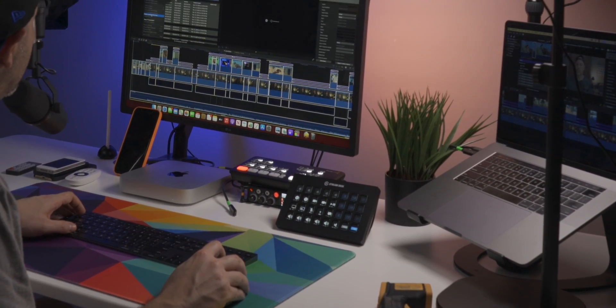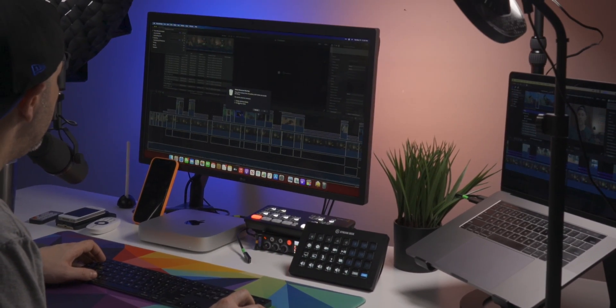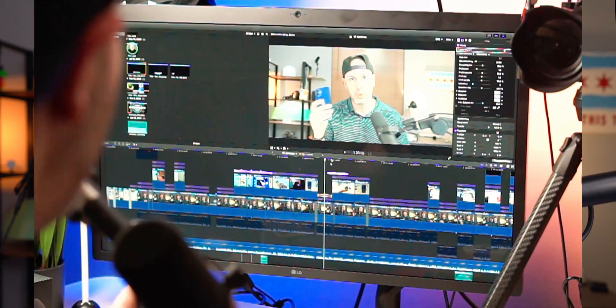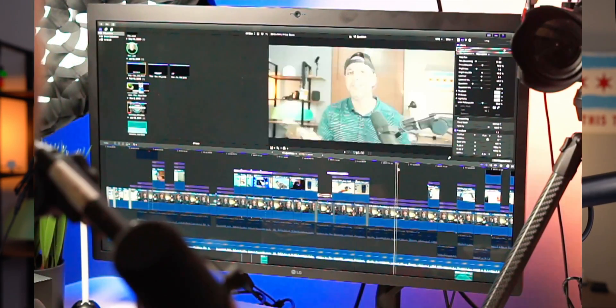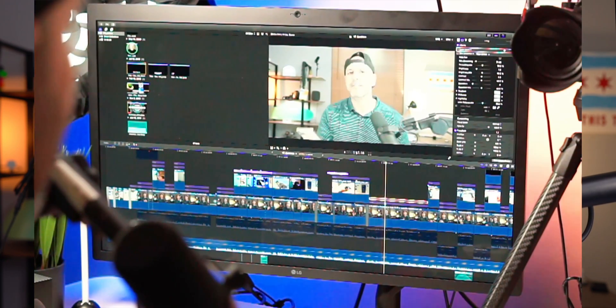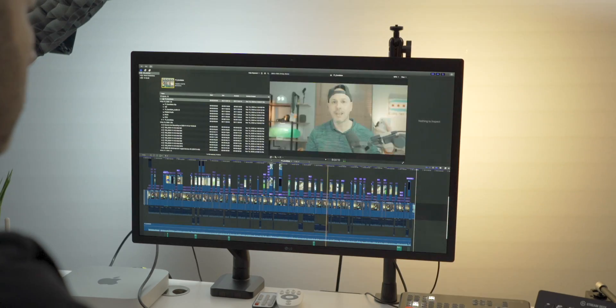In terms of the types of tests, I'm going to import the footage, create optimized media, create proxy media, delete that media, and then apply color correction, LUTs, and motion graphics. The problem with some of these videos is they have existing color correction and LUTs applied where the developer has not updated them.